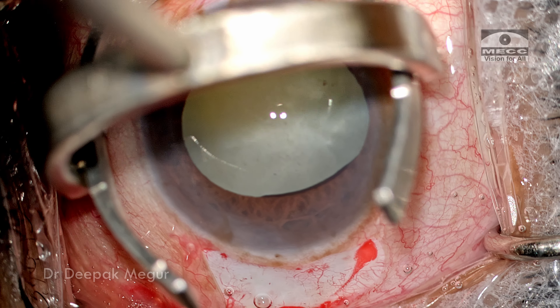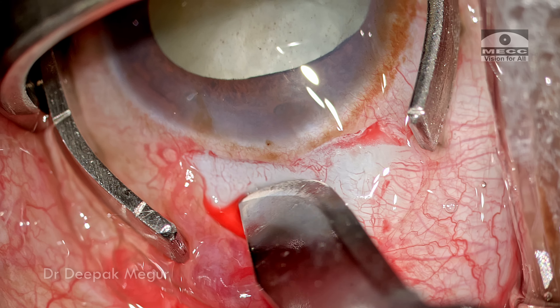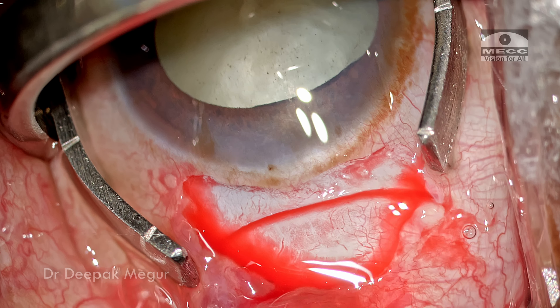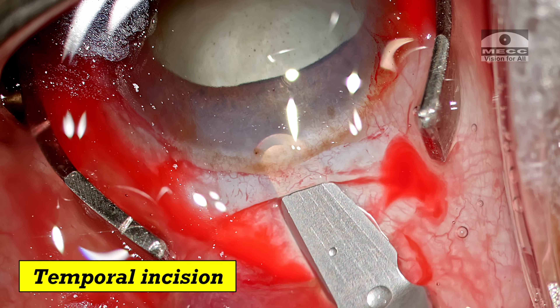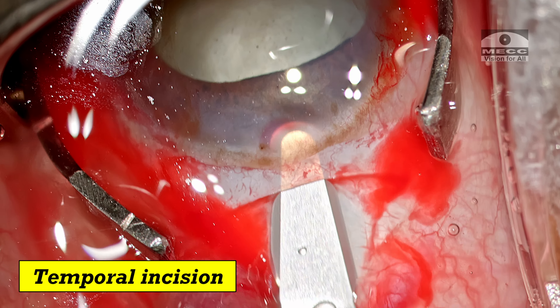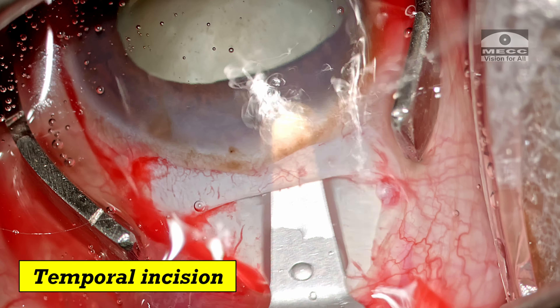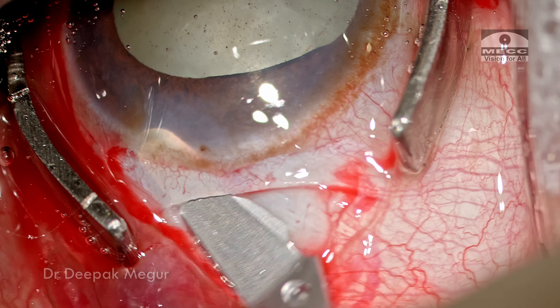I'm using a fixation ring to stabilize the globe, and an external frown-shaped scleral incision is being made. The scleral groove is about 1.5 millimeters from the limbus in the central part, and the sclero-corneal tunnel is measuring about 5.5 to 6 millimeters in length.